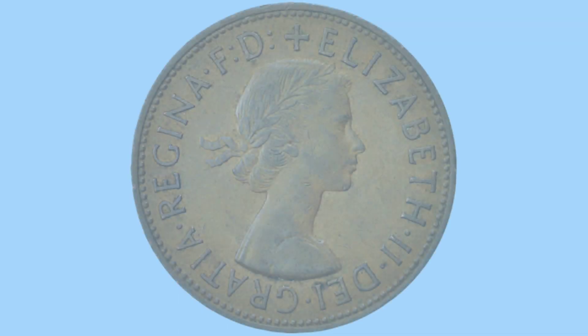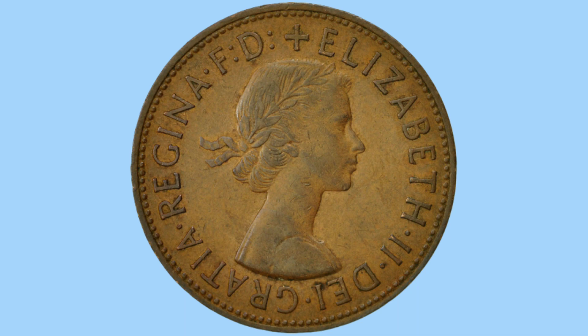Now we'll move on to the obverse design where we can see a portrait of the Queen, Queen Elizabeth II. This is the first portrait and it was done by Mary Gillick, and sees the Queen facing to the right, uncrowned but wearing a laureate and ribbon in her hair. Around her is the legend of the coin in Latin, which reads 'Elizabeth II De Gratia Regina FD' and a little plus symbol to bulk out the legend.